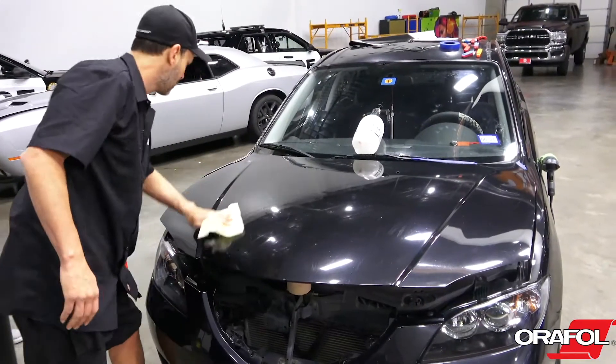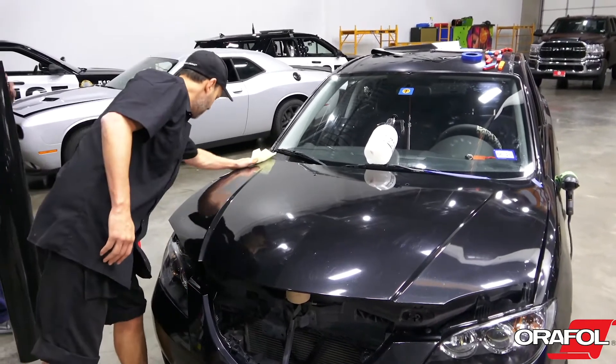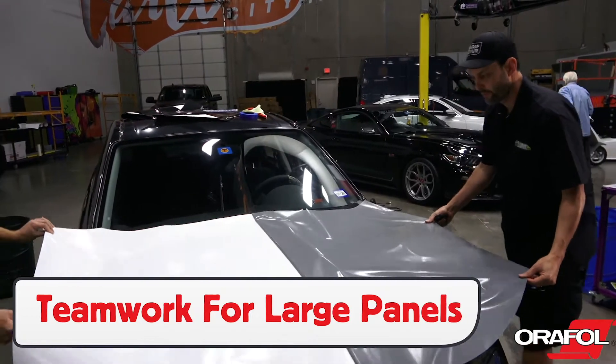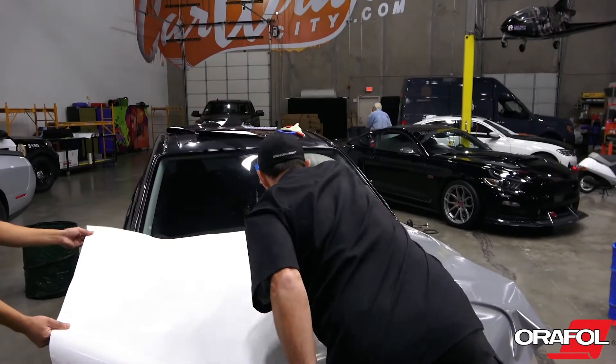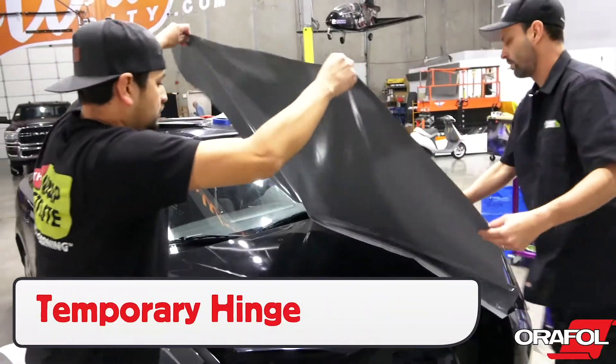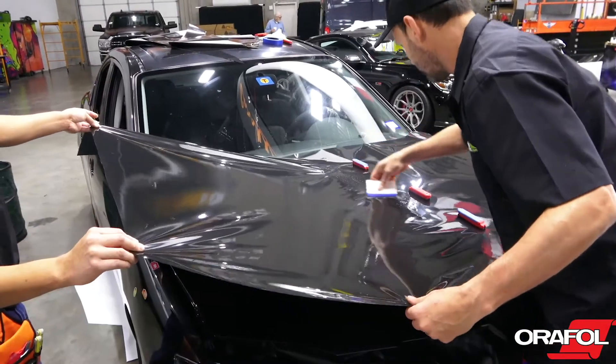With the install ready, begin by wiping the section down with the tack cloth. For hoods and roofs, it's recommended to use two installers for optimal workflow. Set a hinge in the middle with magnets, called a temporary hinge, then lock the panel in place with a squeegee stroke.